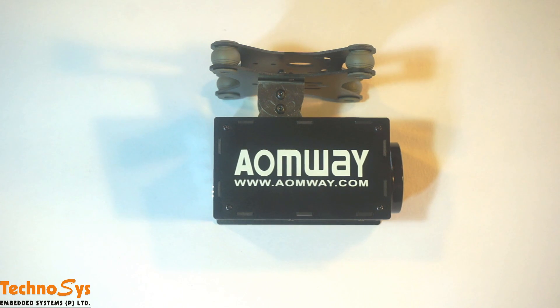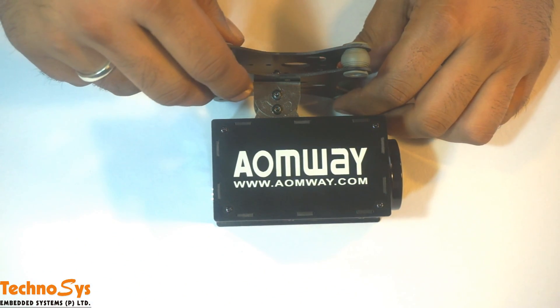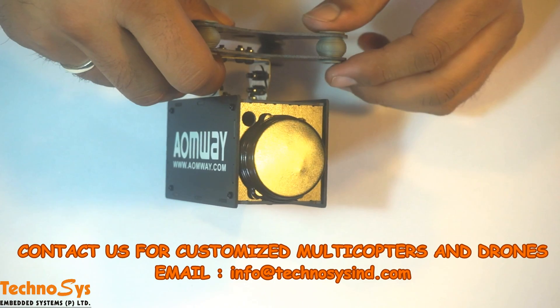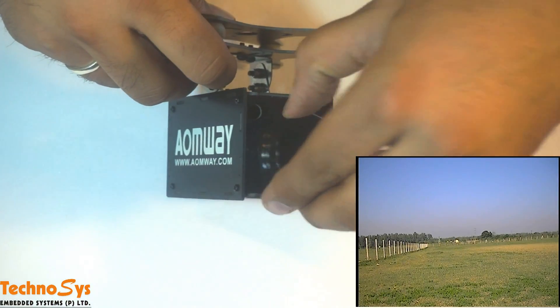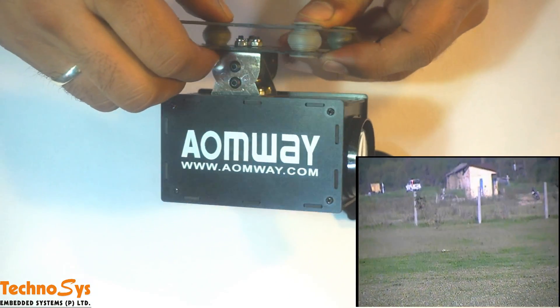Hi everyone, I'm Dhruv Arora. Today I received this Aumviz Zoom camera and I'm super excited as I want to use this with a Pixop controlled X8 UAV. We will be selling this setup to one of our clients who wants to use it for surveillance purposes, and the zoom feature is the most important feature in this camera especially for surveillance.